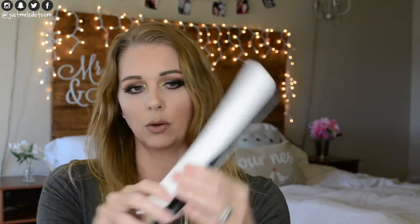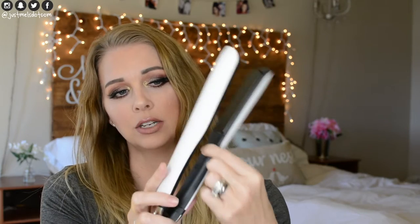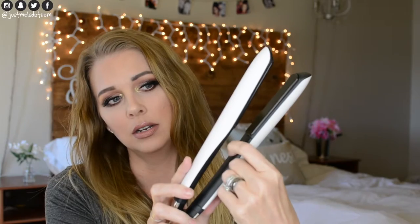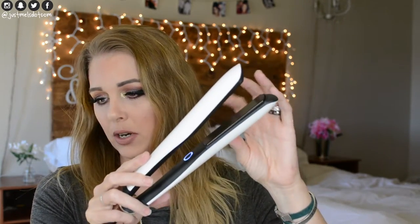Here is the flat iron we're going to use today — this is the GHD Platinum flat iron in white. The on/off switch is kind of cool; it makes a noise when you turn it off and on. You just hold down the button, the light turns on so you know it's on. The plates inside are kind of sparkly, which is really pretty. It also comes with a little case that you can put over the end of it to hold it together for storage.